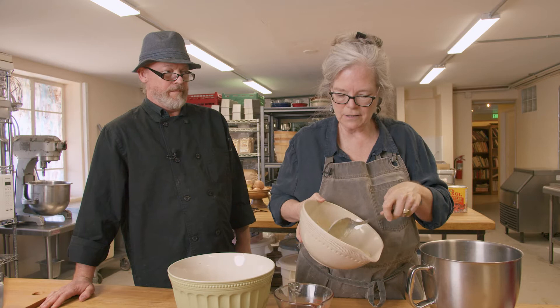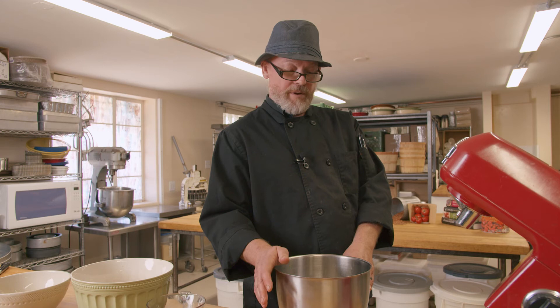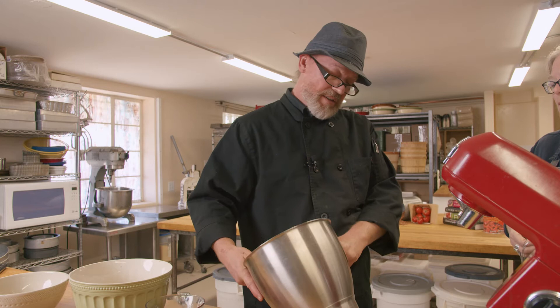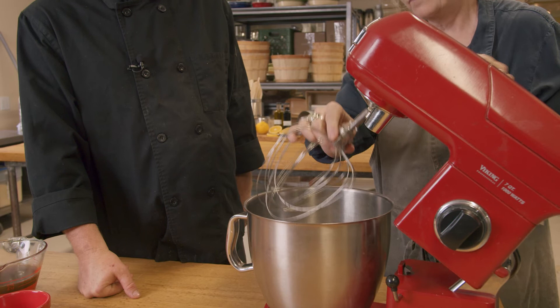The first step in making the masa for tamales is to whip your lard. We're going to start with the rendered lard — it's a little soupy since it's been out of the refrigerator, but that's fine. A stand-up mixer does a much better job, though at home I've often used a hand mixer. The important step is to make sure it is completely fluffy — it'll nearly triple in size. There's a float test we'll show in a moment. We're going to turn this on high and leave it five to ten minutes.